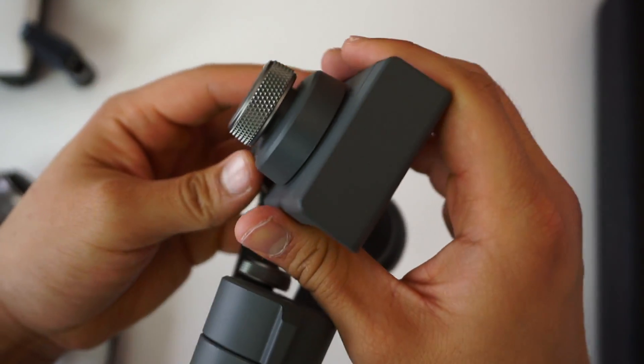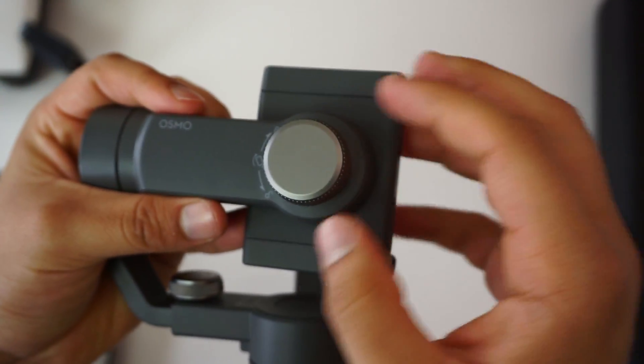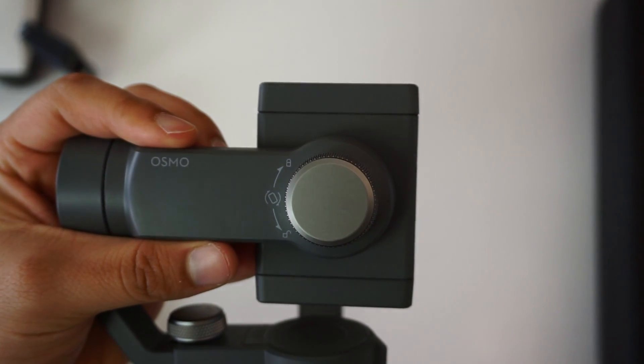If you want to switch from horizontal to vertical mode you can't just rotate your phone — you have to actually take it out, rotate the clamp, and then put it back in. Also the handle on the Osmo 2 is very slippery.